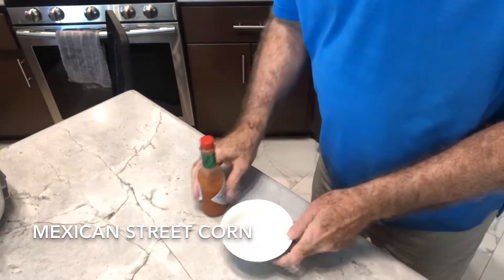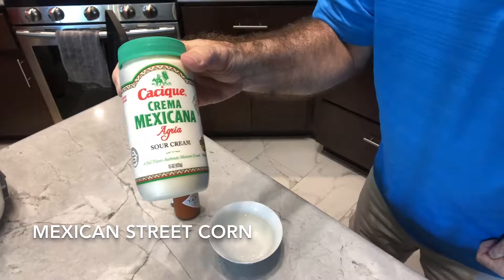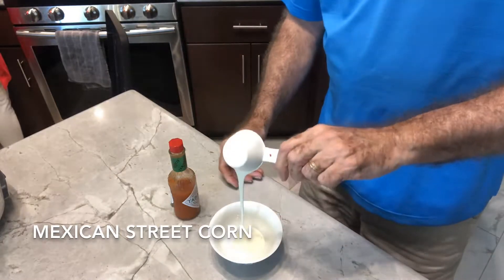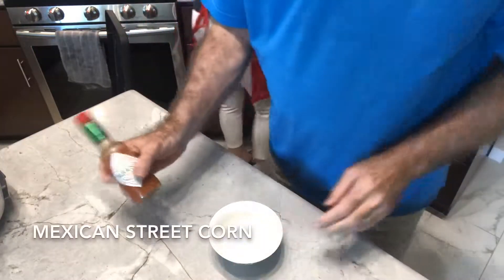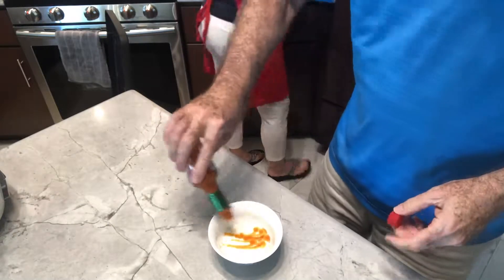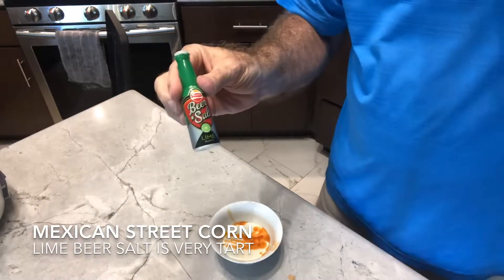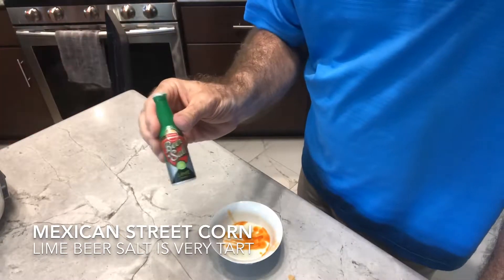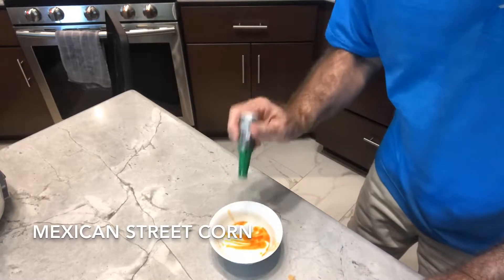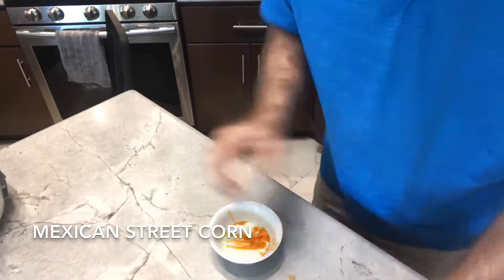For this corn on the cob we're going to do kind of like a Mexican street corn. I've got a quarter cup of Mexican sour cream, or crema mexicana — it's a lot more liquidy than American style sour cream. I'm going to put in maybe a quarter teaspoon of Tabasco sauce. I've got some beer salt, lime flavor — you could put in lime juice or some lime rind. I'm going to do maybe an eighth of a teaspoon since it's pretty strong.